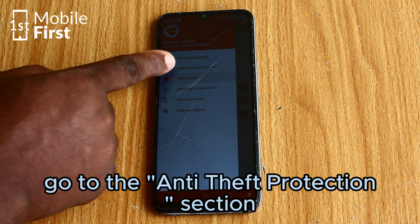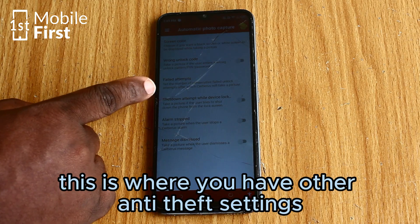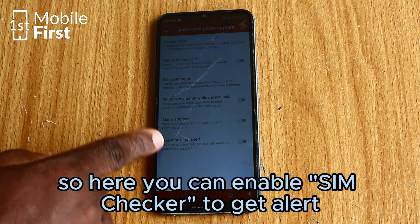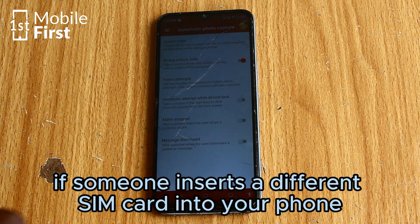To further secure your device, go to the anti-theft protection section. This is where you have other anti-theft settings. Here you can enable SIM checker to get an alert if someone inserts a different SIM card into your phone.